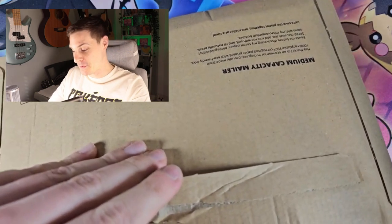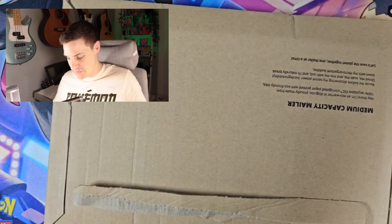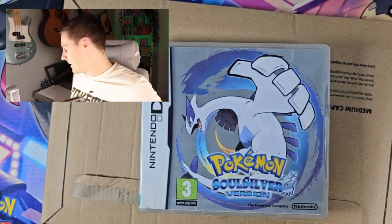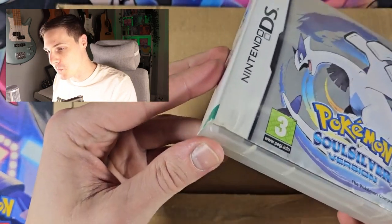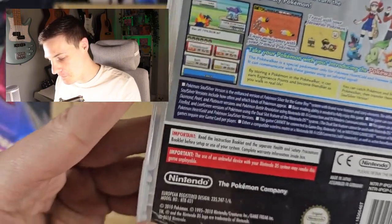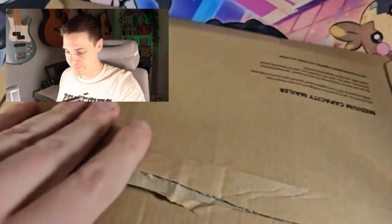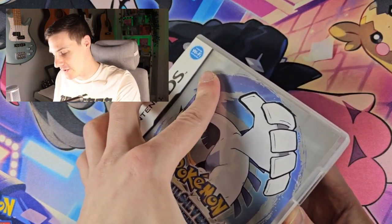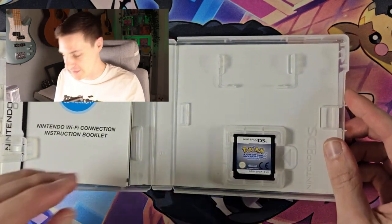Okay, so there's a case here — that's pretty cool, I wasn't expecting a case. That is pretty awesome. So far, good sign. That will be my invoice and all that. So there is the case, looking a bit worn. We've got a bit of scuffage there but I don't mind that. Looks like a legit case, but obviously you can get legit cases with copied copies inside. So let's open this up. Quite happy with the way that's looking so far.